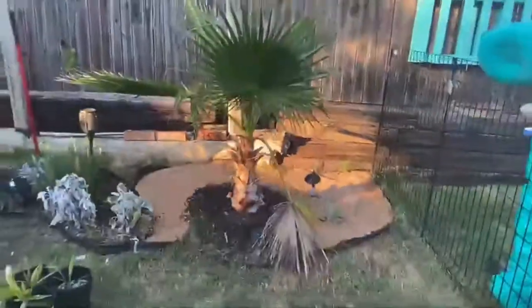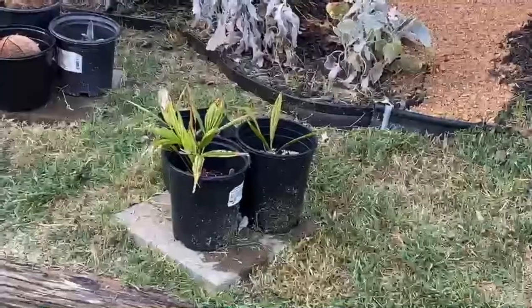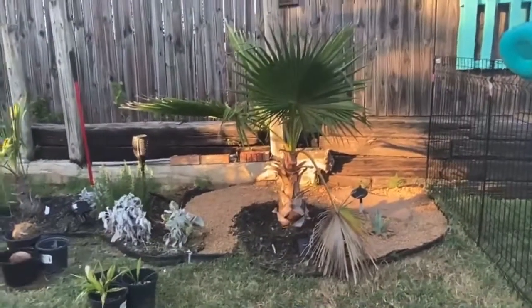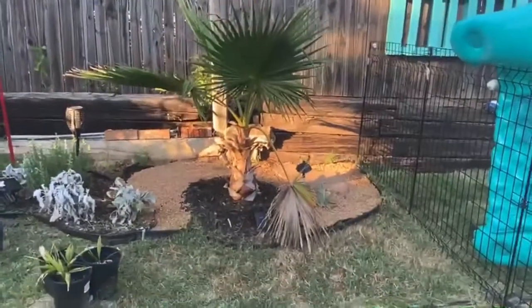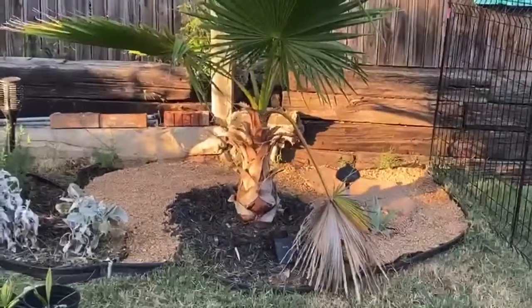Thanks for watching. Drop some comments — questions to James. Hopefully you're seeing my questions on the seedlings. Any advice would be good since I'm about to take on some seeds. But other than that, guys, that's it. Thanks for watching. Please like and subscribe.